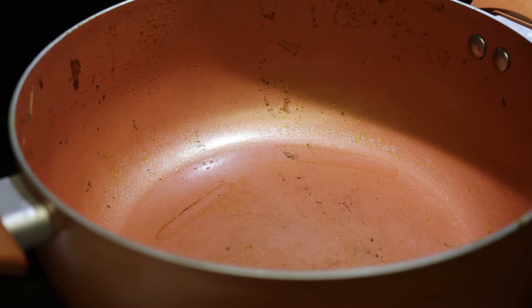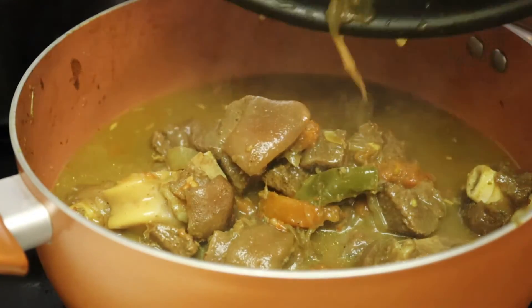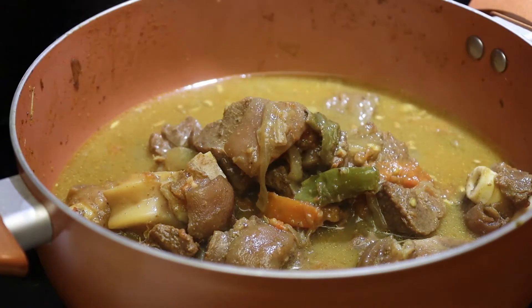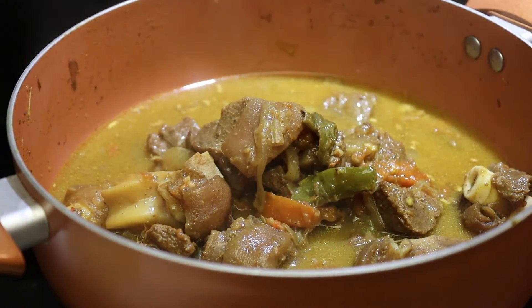Once it is done, transfer it back to the same pot. Garnish with cilantro and chives or scallions.